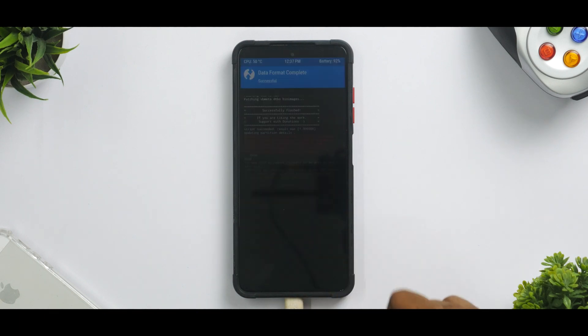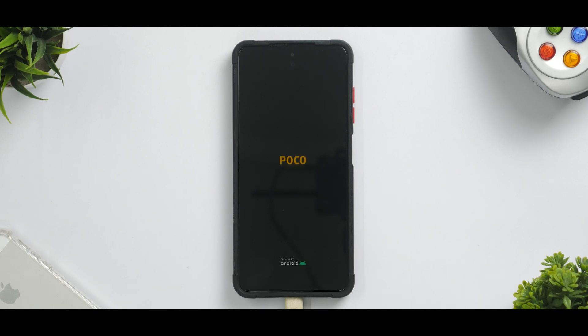Now we are just about ready to boot — click Reboot System. This is a port, a custom ROM for the POCO X3 Pro, so first boot should take anywhere between 30 seconds to a couple of minutes. We'll skip the setup part and then play around. I can show you what the OnePlus 10 Pro operating system looks like running on the POCO X3 Pro.